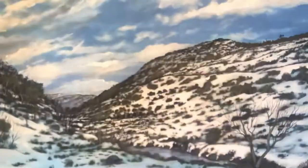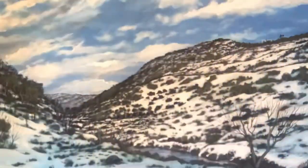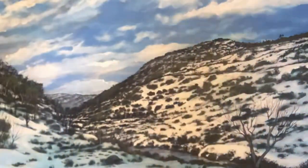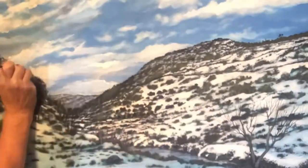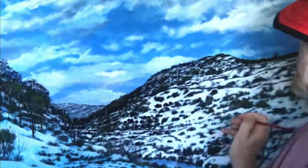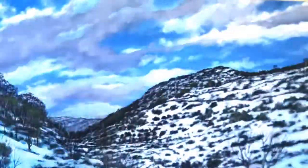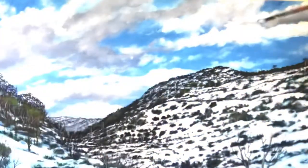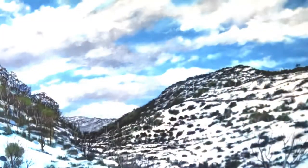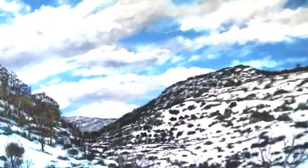Now I'm putting the road in — you can see the road there, the road out of Perisher up the top. You can see those black lines going across. I've added the tree, put some detail in now. That's a very bright blue — you can now turn the light on. It's coming together, must be getting near the end.